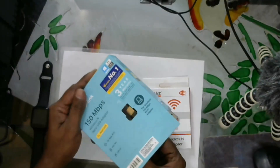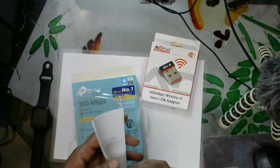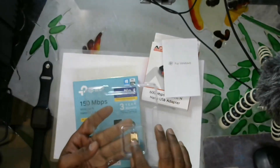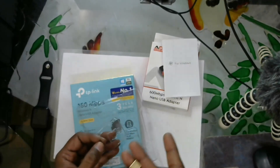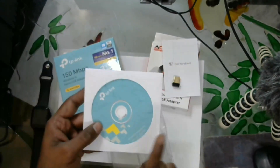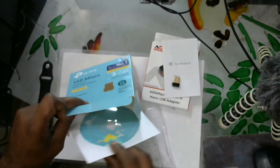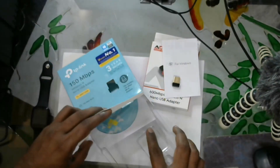Now I will open the TP-Link box. Inside, we have a user manual. We can use it as a dongle — it's compact in nano size. We also have a CD drive to install the PC drivers. This is for Windows 10, and on Mac the drivers connect automatically with auto drivers.